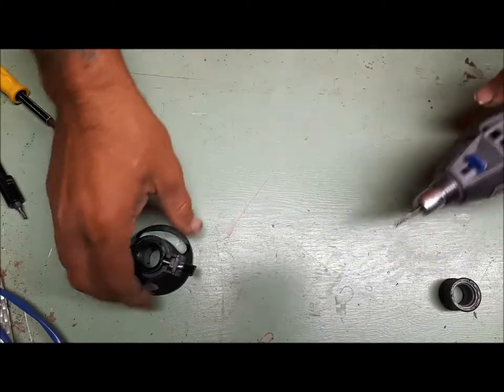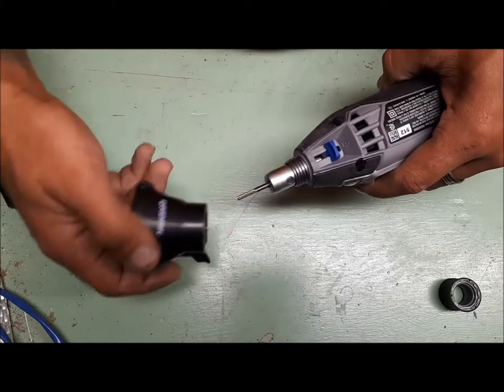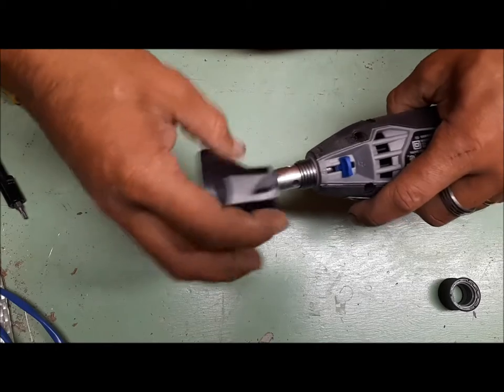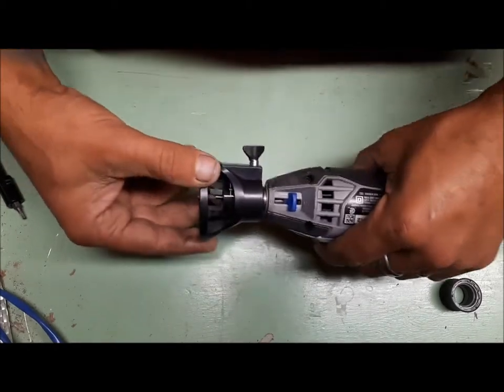Ahoy! So, long story short, I was routing with my brand new Dremel and it started overheating. I noticed it a bit too late and now my router bit is a bit square.